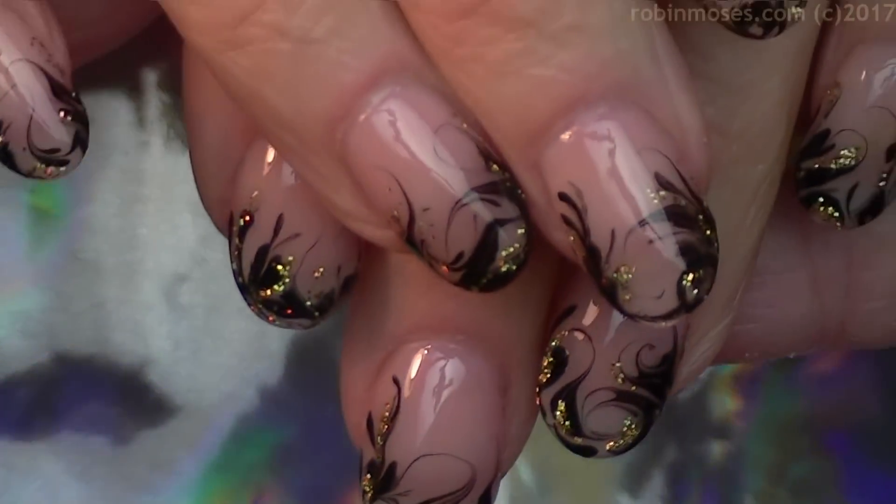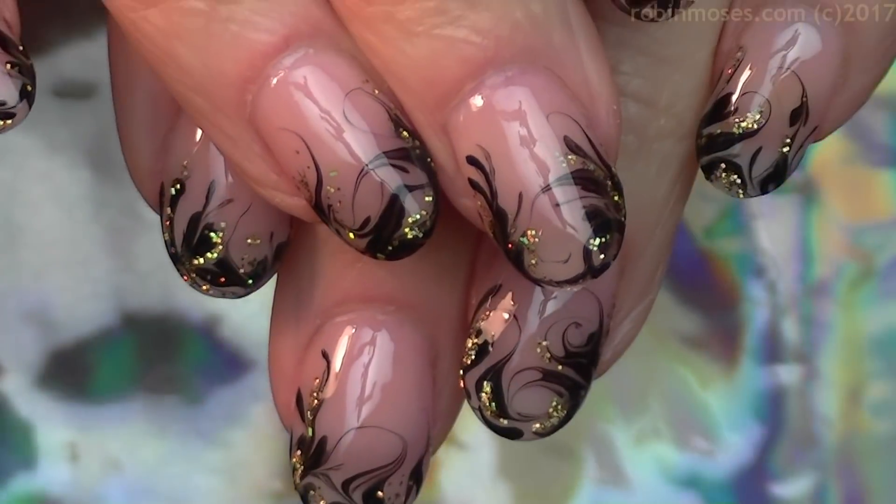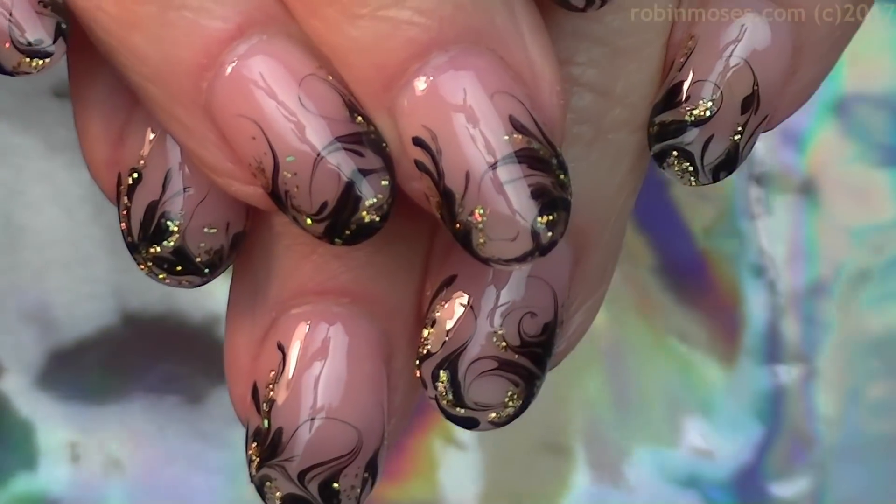Gorgeous, gorgeous, darling. Okay, so those are some of my New Year's nails. I will see you back with more. Bye! Bye! Boop.